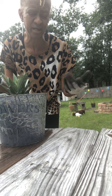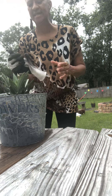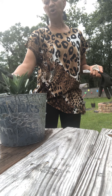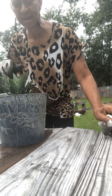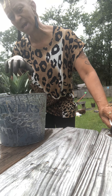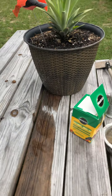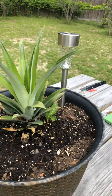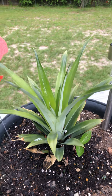I normally water mine three times a week, every other day — Monday, Wednesday, Friday. As it grows, you then change it over to a bigger pot. I'm going to show you this plant here that I just repotted — it started out just like a top.